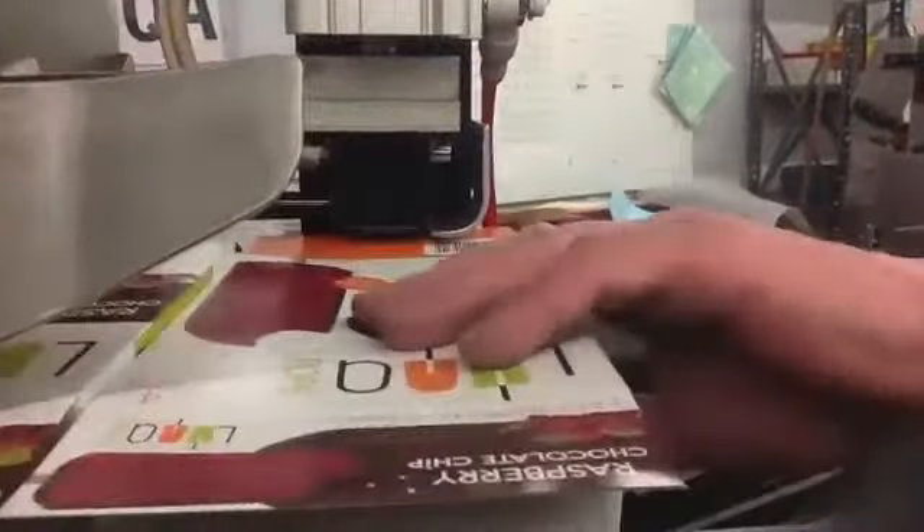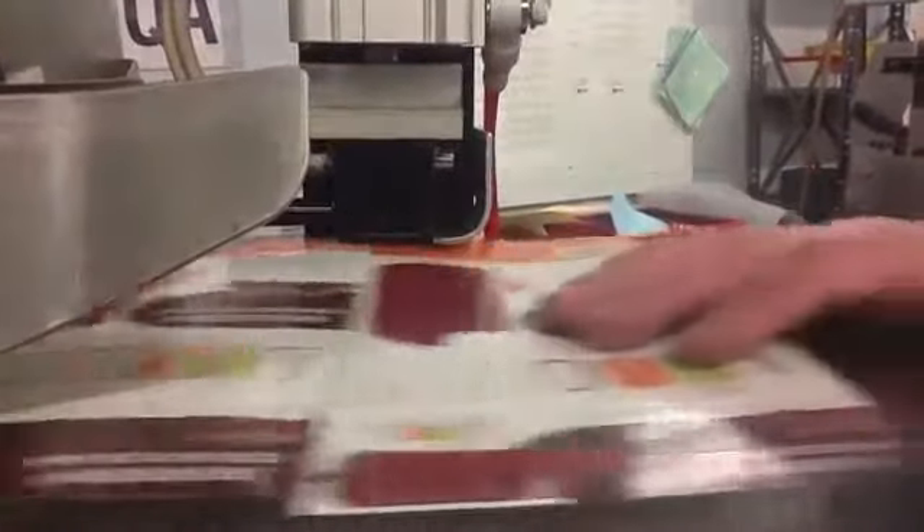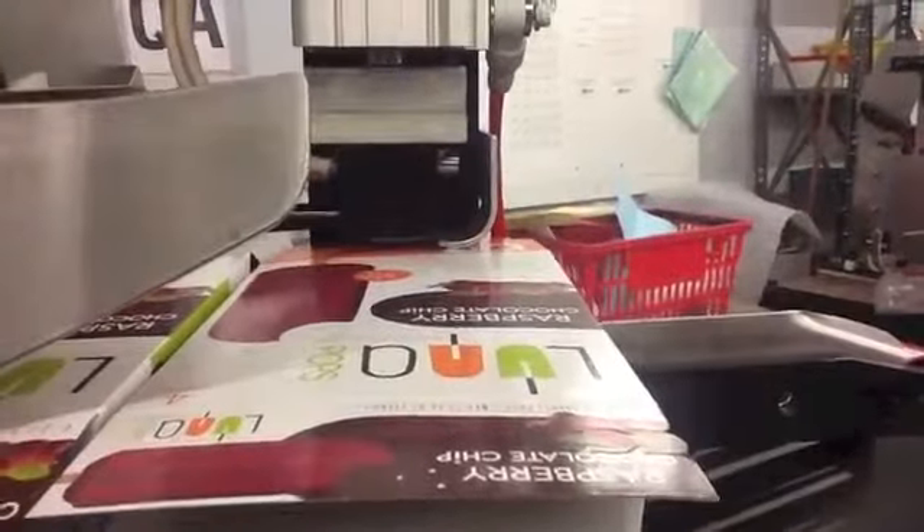The deboss coater indents characters that measure a quarter of an inch high by an eighth of an inch wide, and is capable of doing up to three rows of ten characters each.